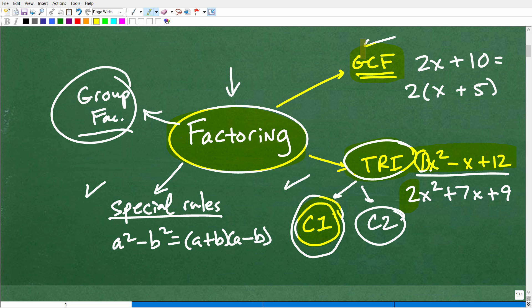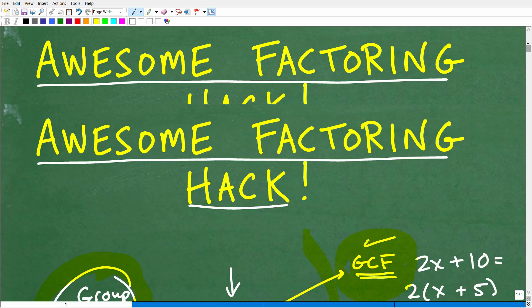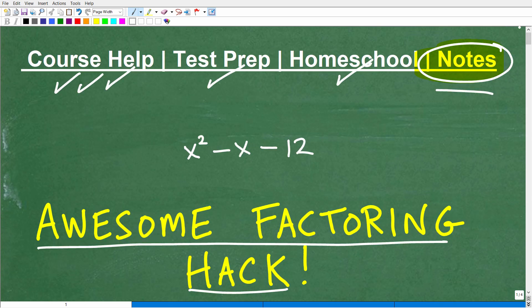Make sure you know how to factor out the GCF, and for trinomials we talked about case 1 — I just gave you an outstanding hack for case 1. There is a similar procedure for case 2, and I believe I've made videos on that on my YouTube channel. I have over 1,000 videos there, and I teach all of this thoroughly in any one of my algebra courses. For special factoring rules, go through them in order — don't start on special rules until you really have the trinomials and GCF down. Then you can incorporate group factoring into your repertoire.